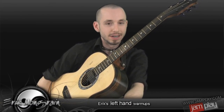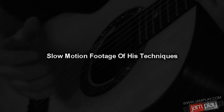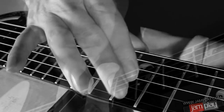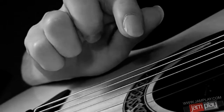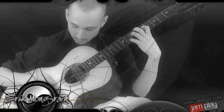I'm gonna show you how I work out my left hand now. This is stuff that I do a lot.